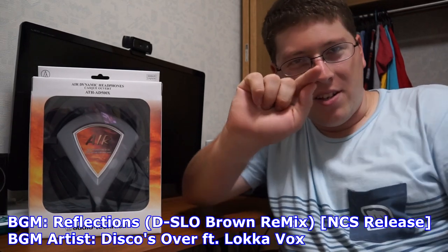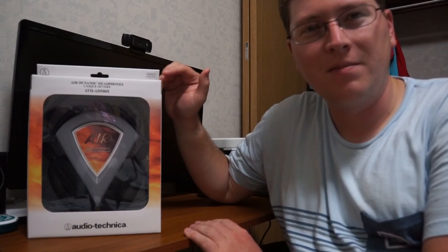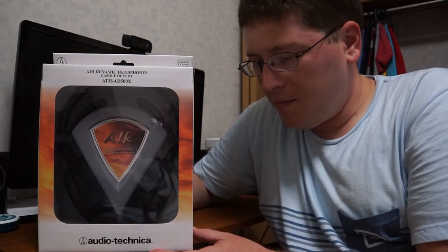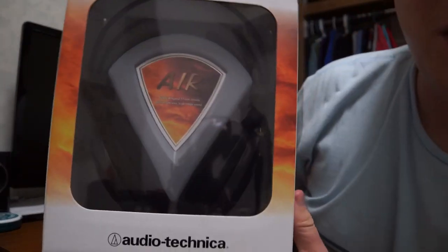Hey gang, Andy here coming at you with an unboxing video of the Audio-Technica ATH-AD500X Aerodynamic Headphones. Let's take a look. As always with these unboxing videos, I'm going to show you guys the box and then we're going to open this bad boy. Let's check out the front.